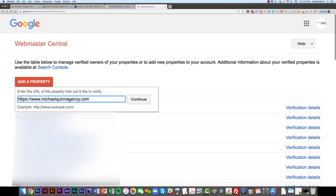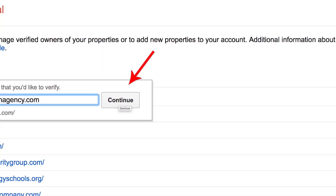Generally, if you just grab the site address from your browser URL bar, it'll include the correct HTTP or HTTPS prefix. Then click Continue.